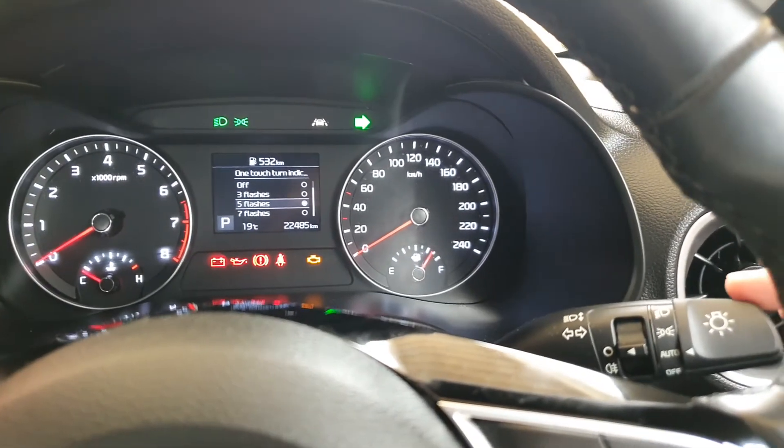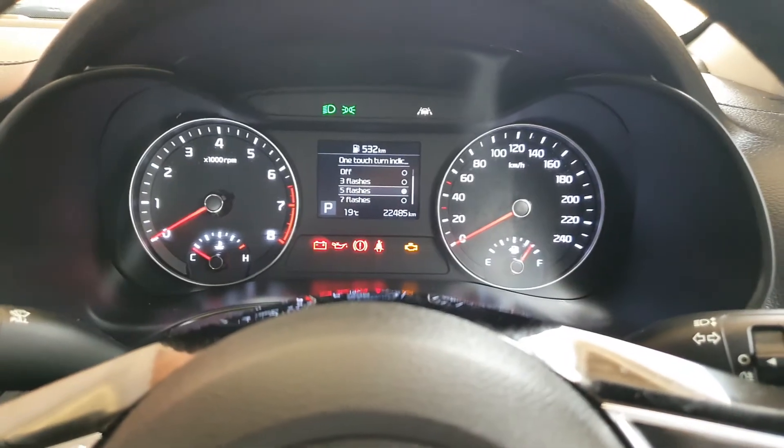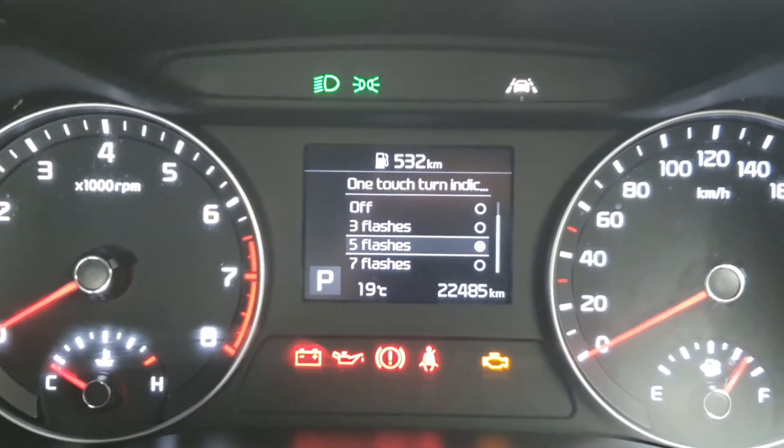Otherwise you can just touch it once like that. So that is the one touch turn indicator. Thank you for watching this video, please subscribe to my channel for more videos.